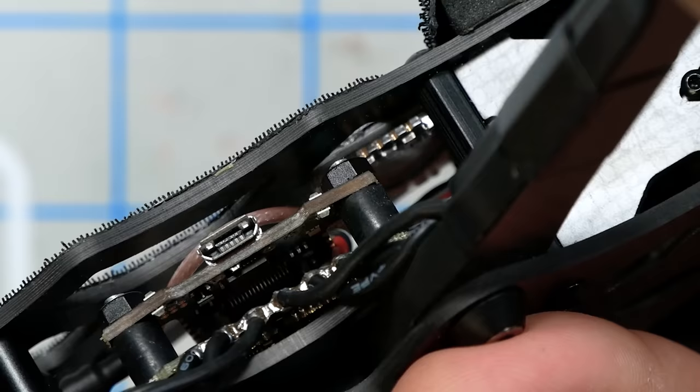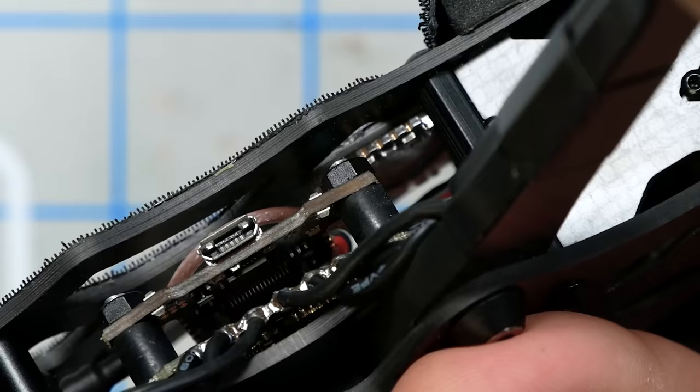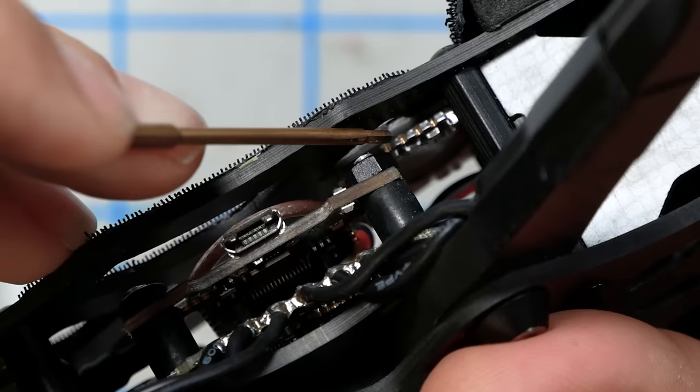The flight controller is not mounted on gummies, but these are vibration-isolating standoffs, so it does have some shock absorption. The receiver is a Crossfire unit mounted with 3M double-sided tape on the back. The video transmitter is mounted to the top deck with double-sided tape — I always try to avoid mounting things to the top deck of my builds so that when I want to do a repair, I can just take the top deck off and have the whole thing laid bare.